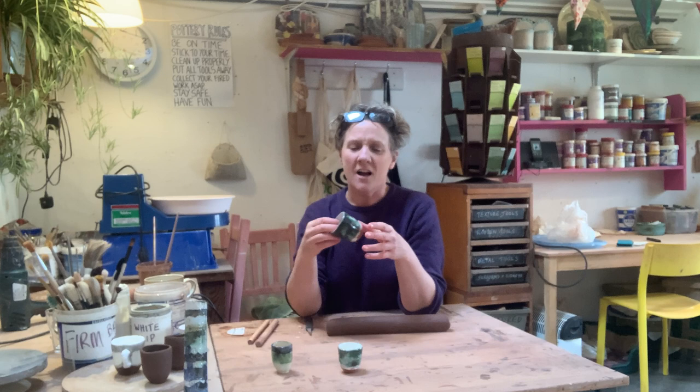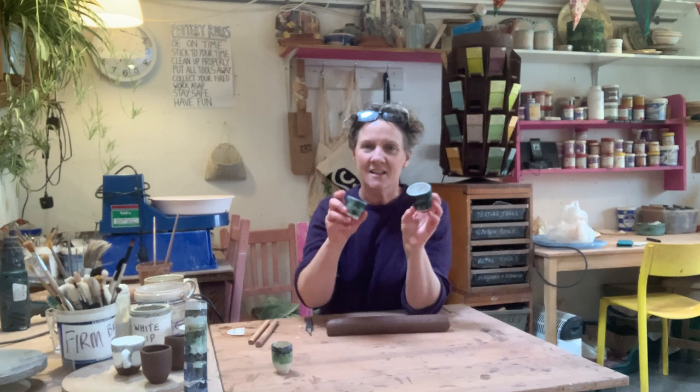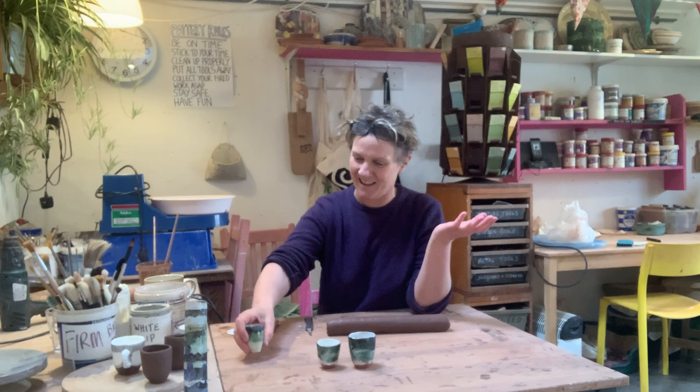I wanted to show you how to make some little beakers. I did a workshop last night for the Pottery Brunch Club and we made some beakers, so I thought I'd do a YouTube video on how to make seamless beakers — these cute little things with no seams. We're not using slabs this time; we're going to use a sausage and a stick. I'm going to call it the sausage on a stick technique.